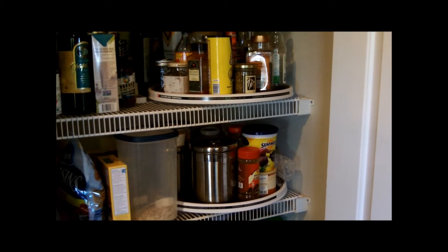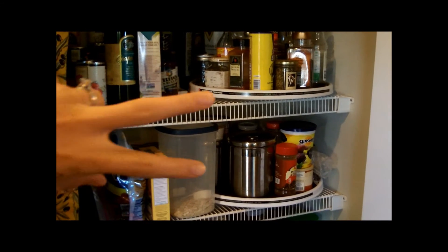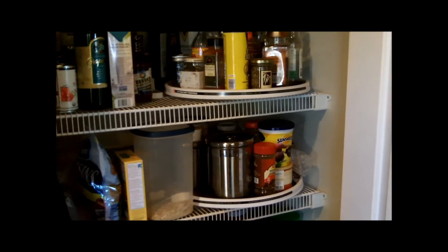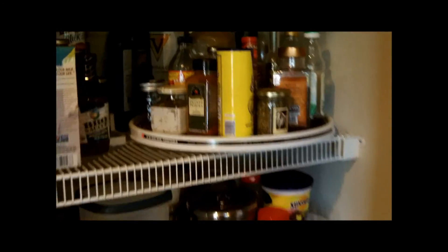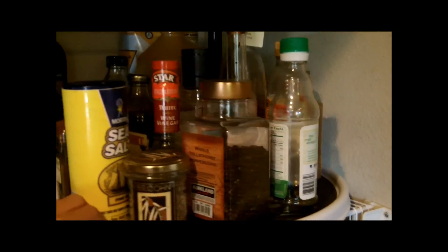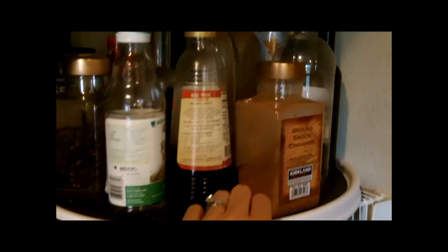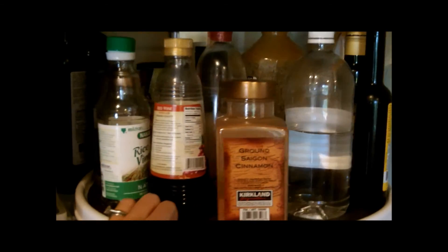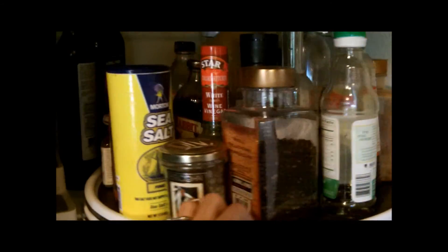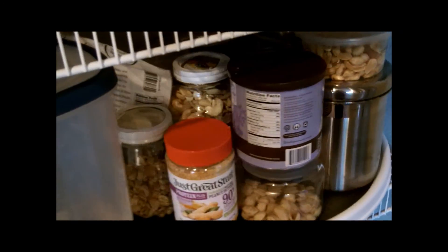I did not stop at the fridge. I bought two larger Lazy Susans from Amazon and put them in my pantry, and this has been terrific as well. I have all the things I use on a daily basis that were constantly getting knocked over and shoved around. If a container was empty, I couldn't easily see it. These have made a huge difference in my pantry as well.